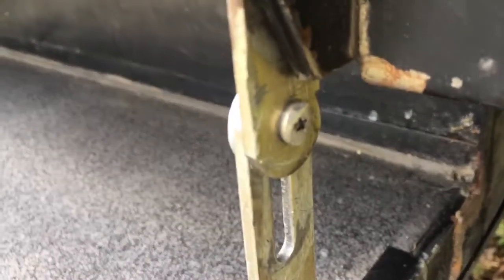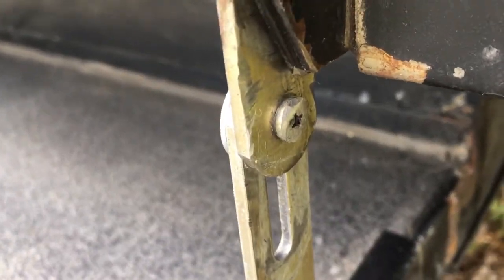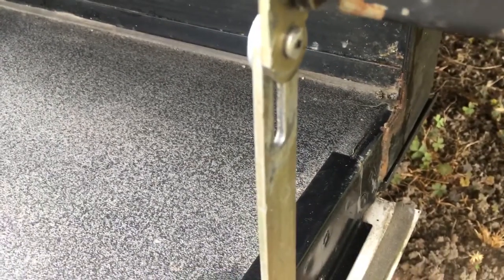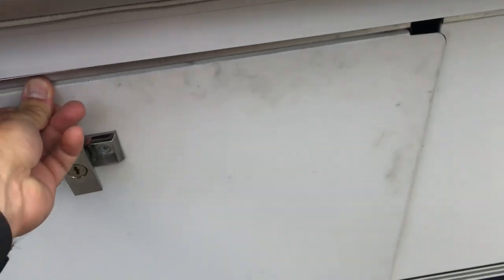Also, this screw here, I've filed it so that it's more rounded rather than flat as much as possible. I do find that I still have to watch it now when I open and close the access door. It does not work great.